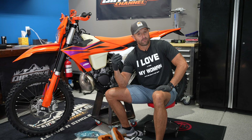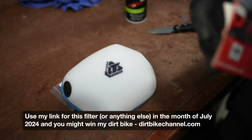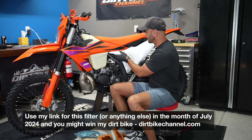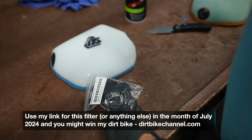Hey, I'm Con with Dirt Bike Channel. I always want to bring products to you that I think either move the needle or save us money, or all of the above. Today I want to talk about air filters — that's why I've got these things on. So today let's talk about the Tusk Firstline Air Filters. Check it out.